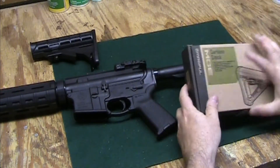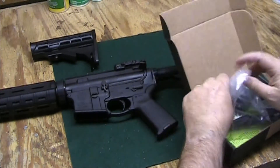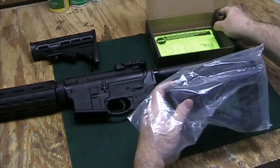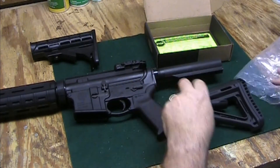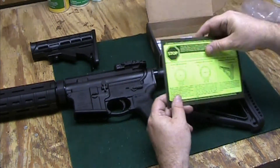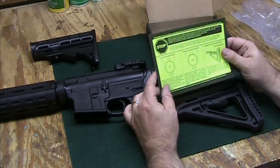This is our Magpul stock. It comes with a warning to know the difference between a commercial buffer tube and a mil-spec buffer tube.